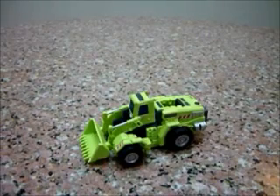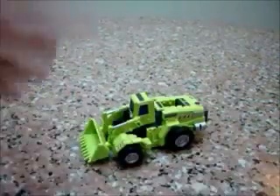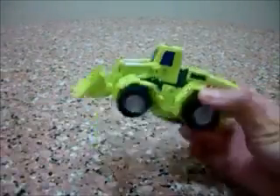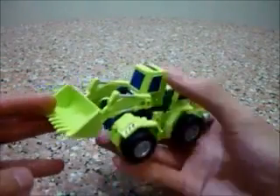Hello, this is Charles and here's part 6 of my giant review. Here's Wheel Loader, also known as Scrapper. I'm just going to call him Scrapper for easy sake. Wheel Loader is vehicle number 6 for Giant.